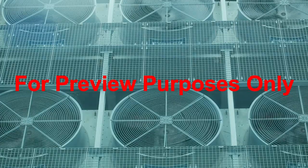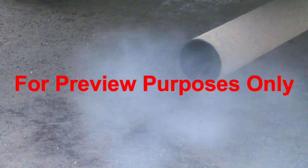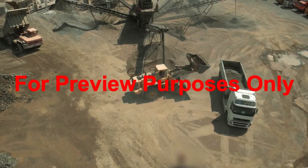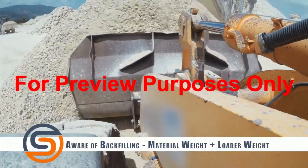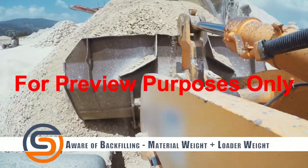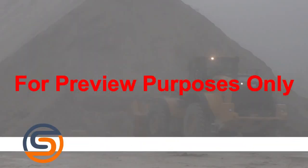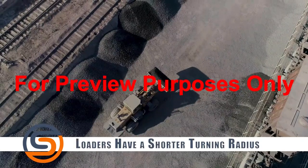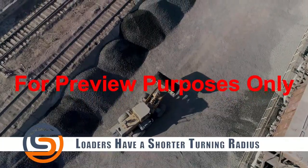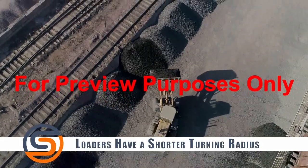Always be sure there's enough ventilation so that carbon monoxide from the engine will not build up. While every workplace and environment is different, always consider these additional precautions: be careful in backfilling, as the weight of the material plus the weight of the loader could cause a trench to collapse. Avoid undercutting high banks and watch for falling rocks and cave-ins. A front end loader's turning radius is much quicker and smaller than most equipment, and taking a curve too fast can result in a turnover.